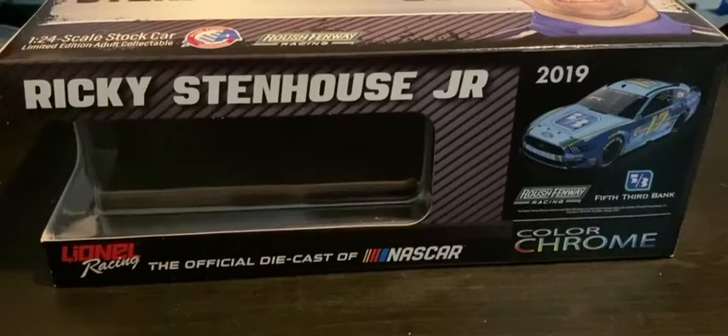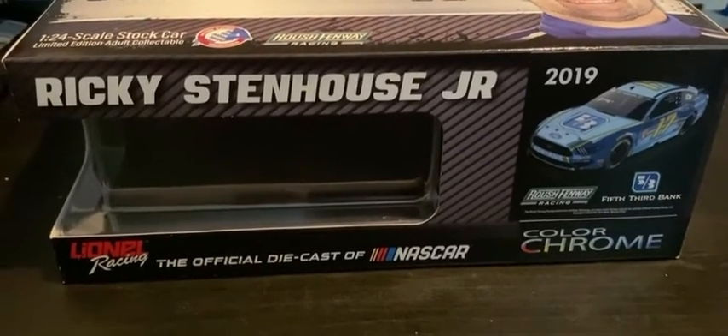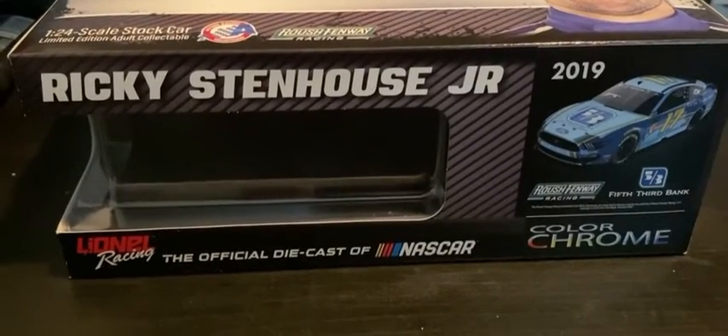Today we're going to be looking at the Ricky Stenhouse Jr. 2019 NASCAR 1:24 diecast.